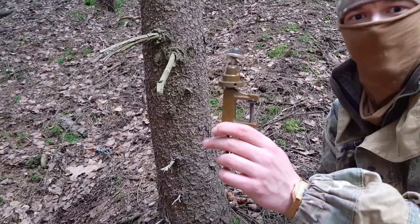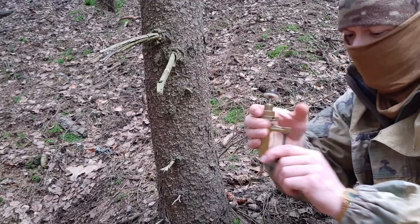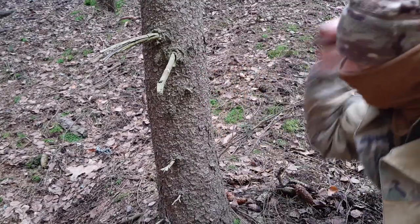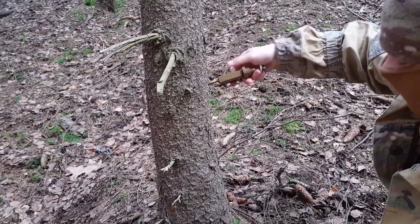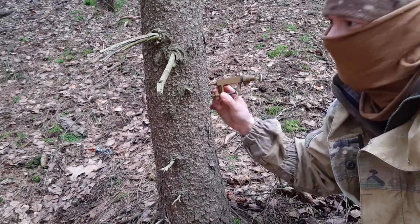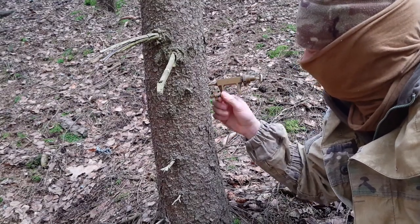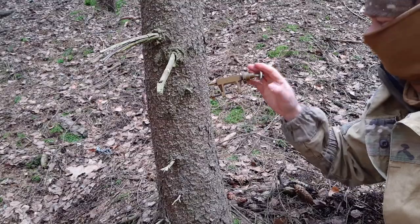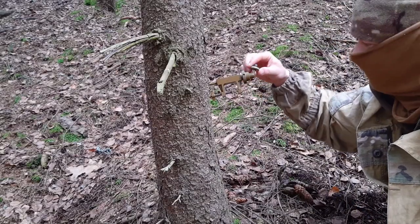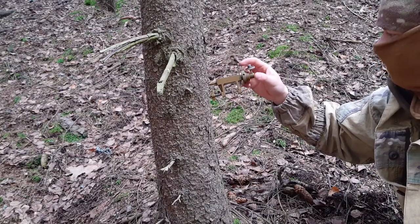Here we have a C-clamp that we can use on door frames — for example, when you aim the mine outside a building. You can also clamp it on a tree branch or anything like that. When you want to put it on a tree trunk, you just take the tool, punch it in, make a few twists, and then turn this screw downward to create a more solid base for the mine so it doesn't drop or flop over time. We add the tension and now we have a really solid base.